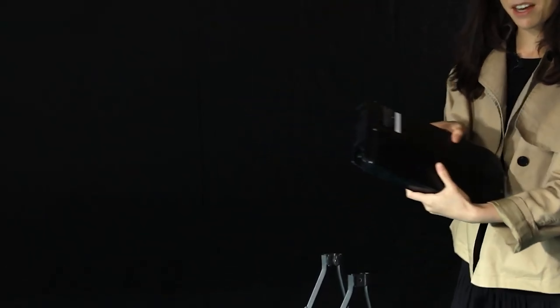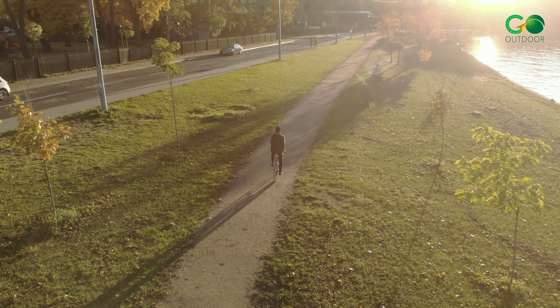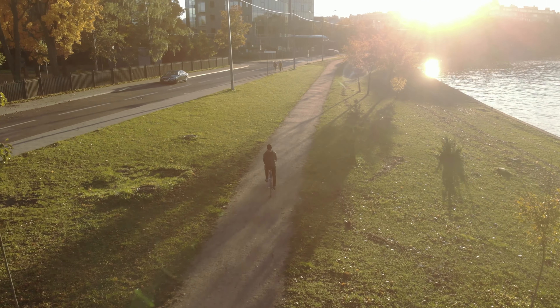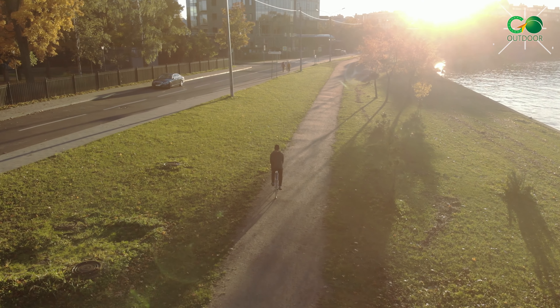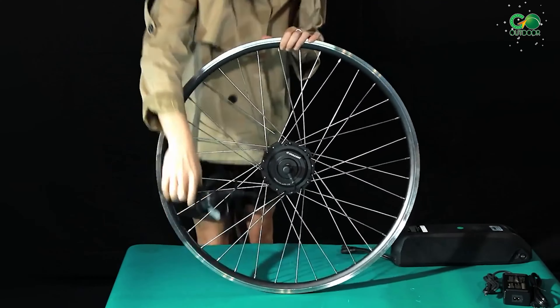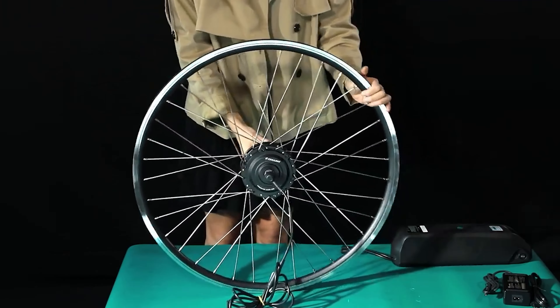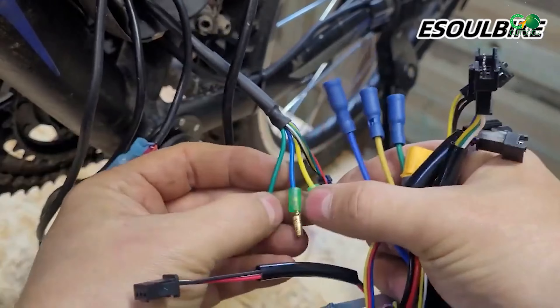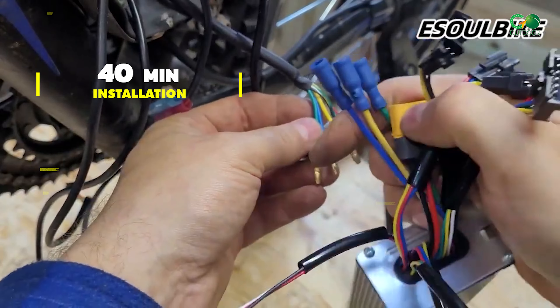In terms of versatility, these kits come with two riding modes to cater to different needs. The e-bike mode offers a comfortable travel experience, while the pedal assist mode allows throttle-free riding. The kit includes a complete and fully waterproof electric distribution system, making installation quick and easy — it only takes 40 minutes.